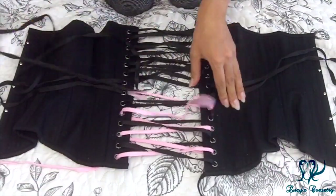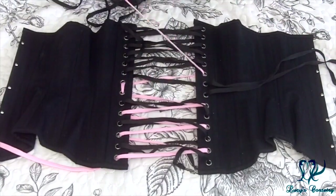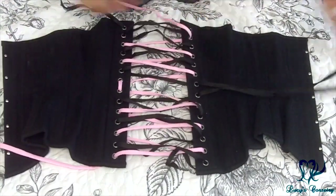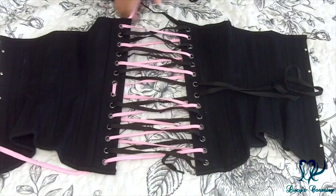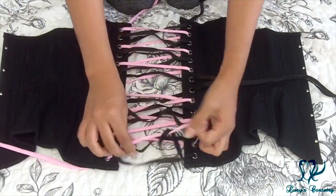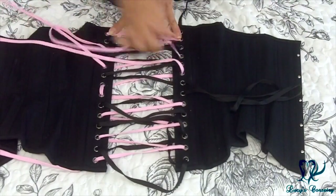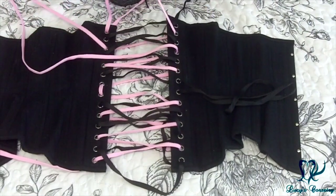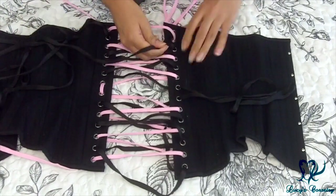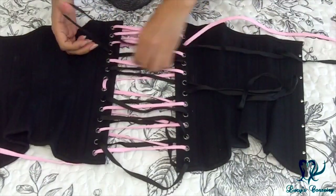Now simply start pulling the black lacing out of the grommets, pulling the pink lacing along with it. Every so often, pause and pull a little more slack in the pink lacing so that it's easy to continue pulling through the grommets. We're halfway through here — the right side is still laced with the old black lacing while the left side has the new pink lacing. Give yourself enough slack in the pink lacing to finish the other half and pull that slack up to the top of the corset. When it's laced halfway like this, it's super easy to figure out which lacing to pull because the two sides are different colors. If you work cleanly, this method will also ensure that the laces don't cross over each other or tangle in a strange way.